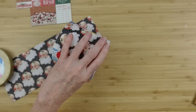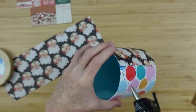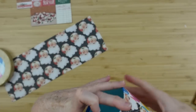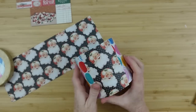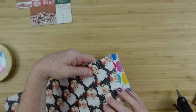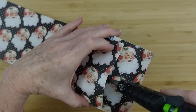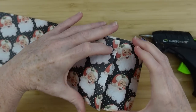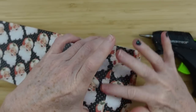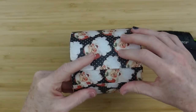I'll start off by putting the patch down and then wrap that bigger piece all the way around. The area that has the patch is going to be the back of the box. You can line up your patterns if that interests you — not a big concern for me today. Then I'm just going to roll it around and glue the other side.